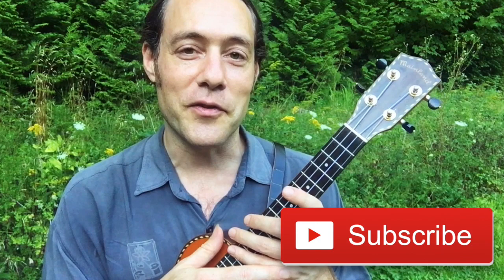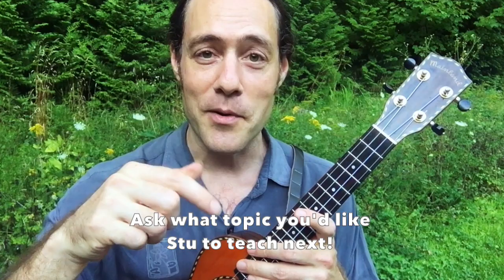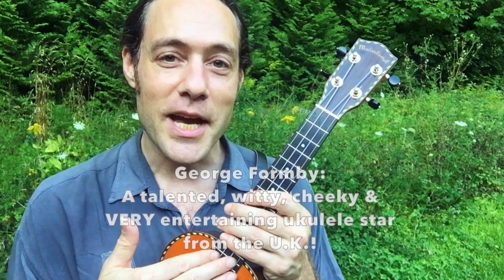If you're new to this channel, Ukulele Zen, welcome. I hope you'll join us by subscribing, clicking the notification bell, sharing this video with your friends. If you enjoy what I'm doing here, please give it a thumbs up. These videos on Tuesday are inspired by your comments and your questions, so please leave a comment in the section below and let me know what you would like me to teach you in an upcoming video.